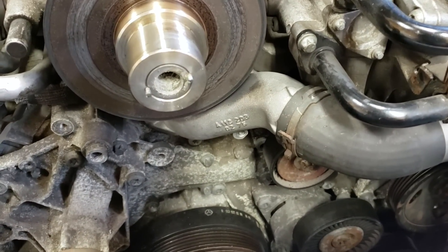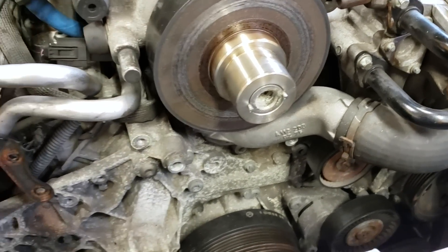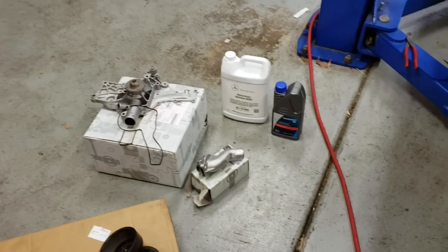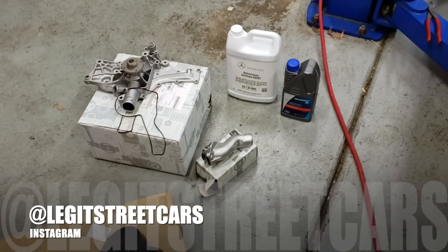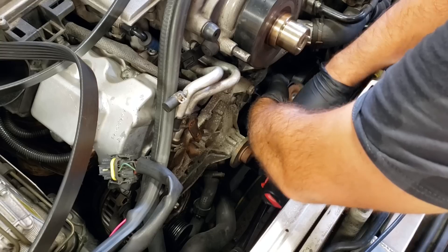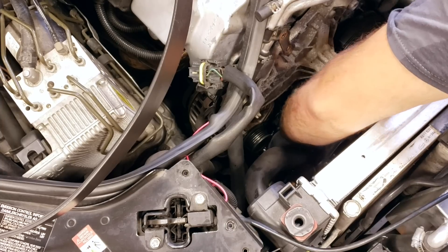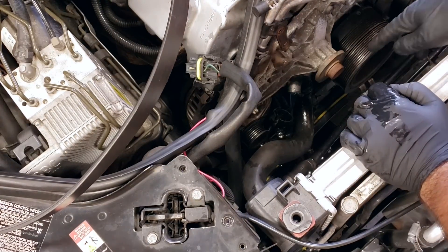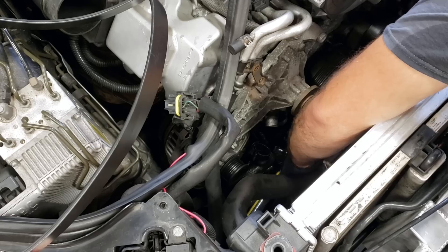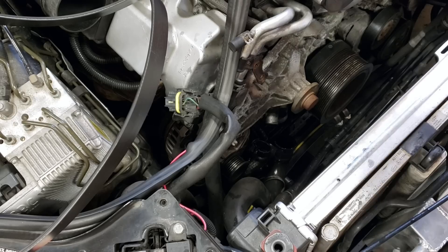I just realized I already replaced the thermostat and housing a couple of years ago — totally forgotten, it's only been about 5,000 miles. So I'm not going to replace that again. But if any of you out there need a thermostat and housing for an M113K, follow me at legitstreetcars on Instagram, send me a message and I'll mail it right out to you. There's always more coolant when pulling hoses — have a drain pan underneath. Not a bad time to do your hoses as well. This water pump is ready to come out.